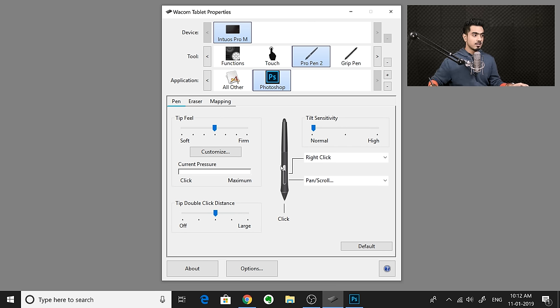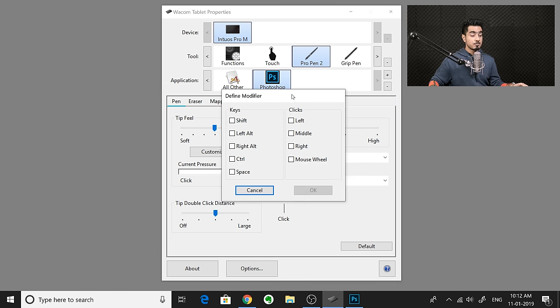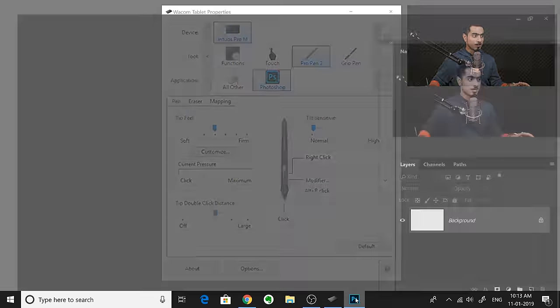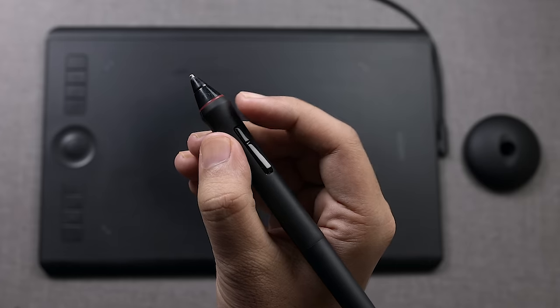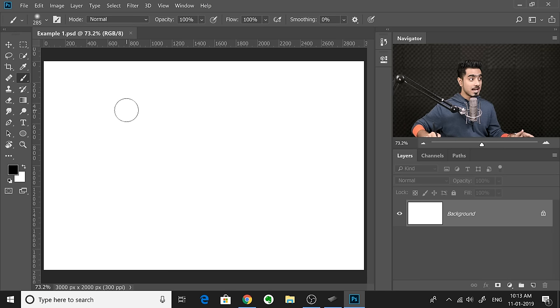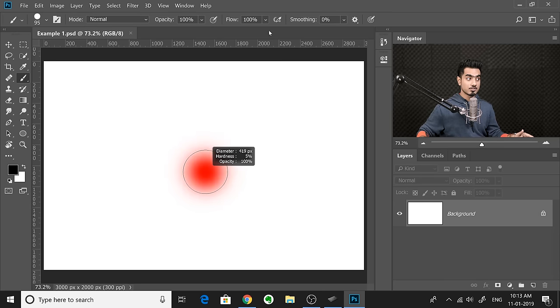For the bottom key on my Wacom Pro Pen 2, I'm going to use a specific modifier. Click on the dropdown menu, go to Keyboard, then select Modifier. If you're on Windows, it should be Left Alt, then click right. What does that do? In Photoshop, select the brush, hold the bottom key and hover over the tablet — press the button and drag right to make the brush larger, drag left to make it smaller, drag up to make it softer, drag down to make it harder.